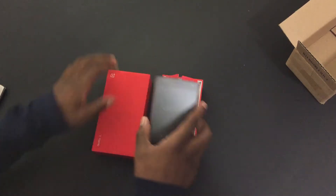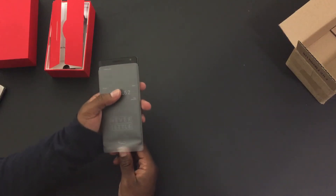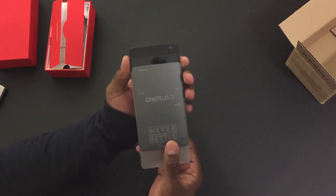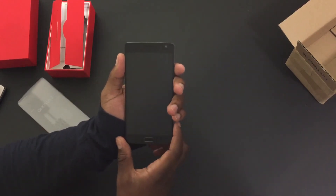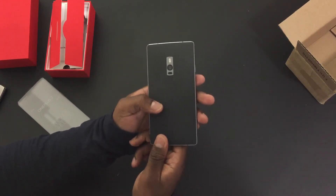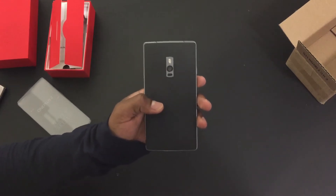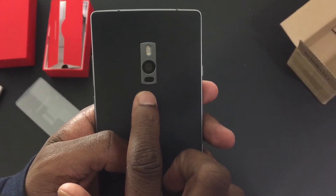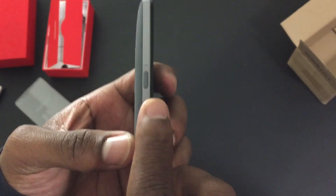Alright, so let's move on to the device. Let's push the OnePlus 2 out of the plastic. And here we are — the OnePlus 2. So here on the back we have the dual LED flash, laser autofocus, the camera, and the OnePlus logo.